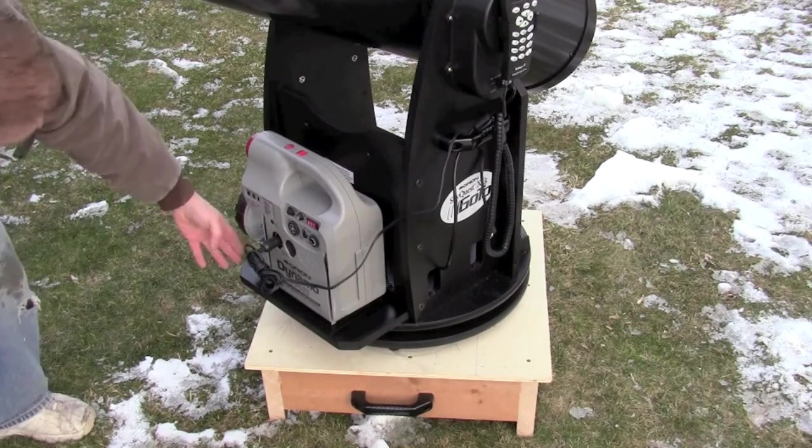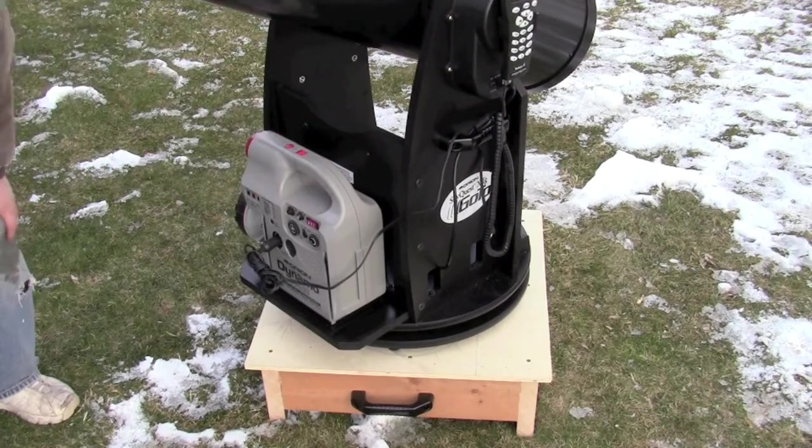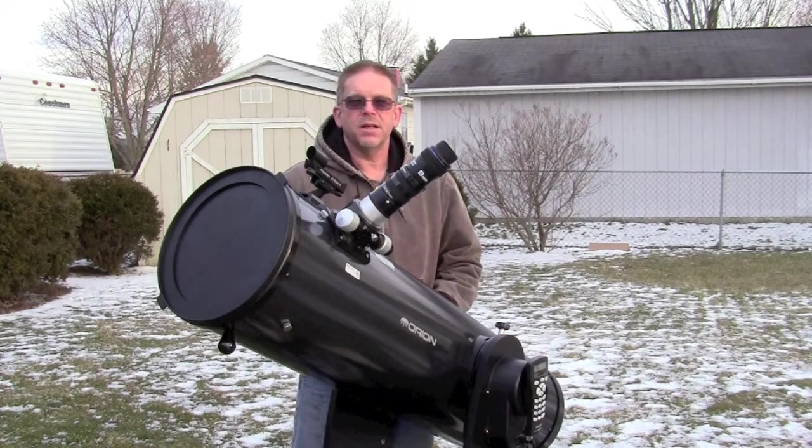This is the dynamo battery pack sitting in its little carrier. Just put a couple of supports on here — you don't have to put one on this side because the light itself sits behind this piece of wood so it doesn't slide, and it holds it very nicely.